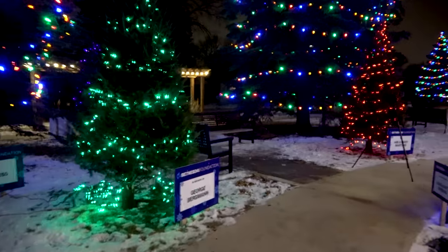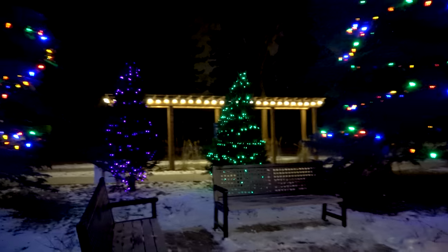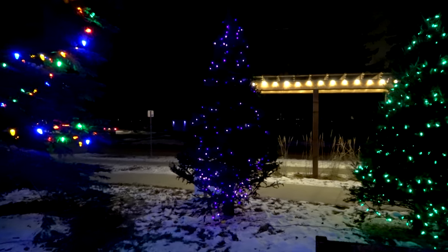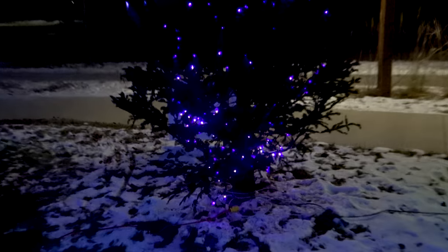Let me go through here a little bit and show you. It is kind of cold out here. It almost looks like a blue one, but to my eyes that's purple. I don't know why it's looking bluish on this camera, but it looks completely different to my eyes.